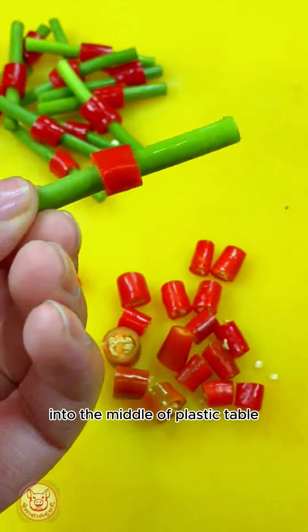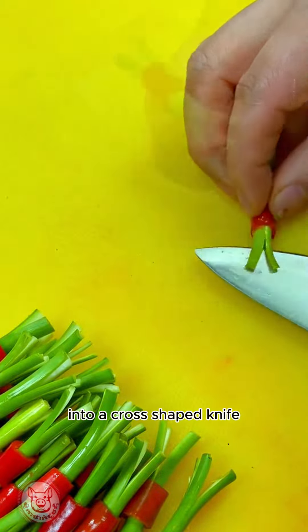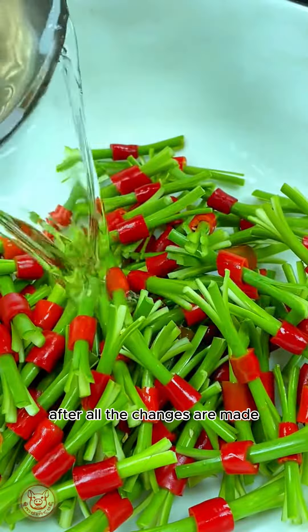Put the cut garlic into the millet pepper, then use a knife to score both sides in a cross-shaped pattern. After all the cuts are made,